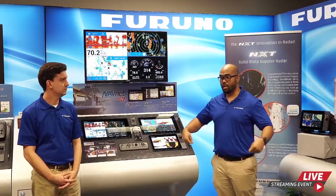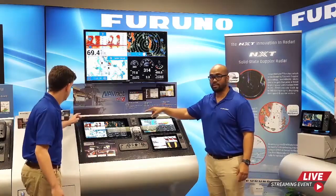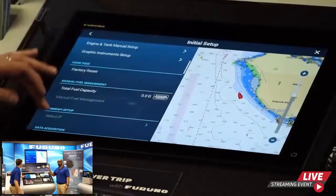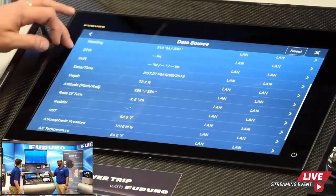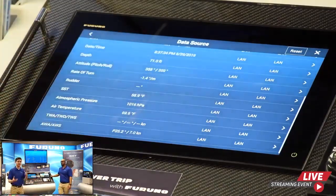Question: How can I get water temperature from my existing NMEA 2000 transducer on my TZ Touch 3 display? As long as you have an NMEA 2000 backbone and add your TZ Touch 3 MFD as a drop, they'll all communicate because it is NMEA 2000 compatible. Go into menu settings, go to data source, and set your SST — sea surface temperature — to the NMEA 2000 sensor in the backbone.